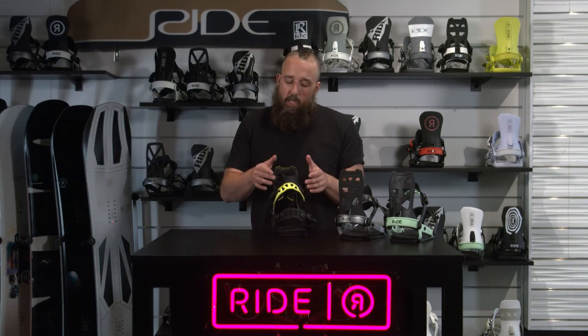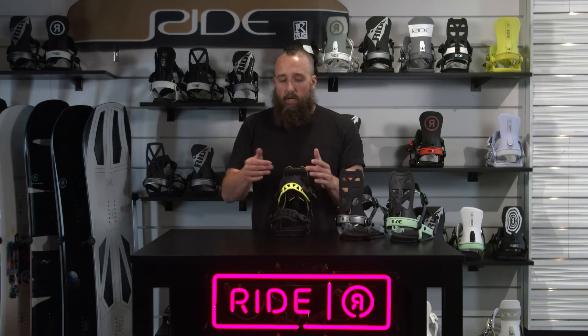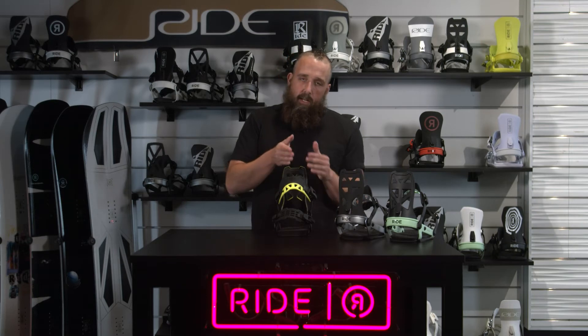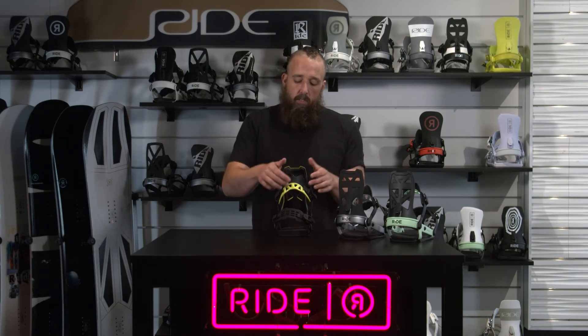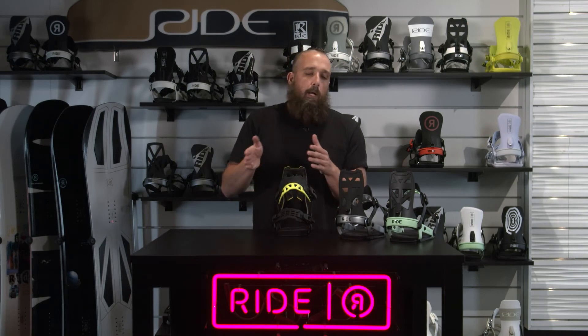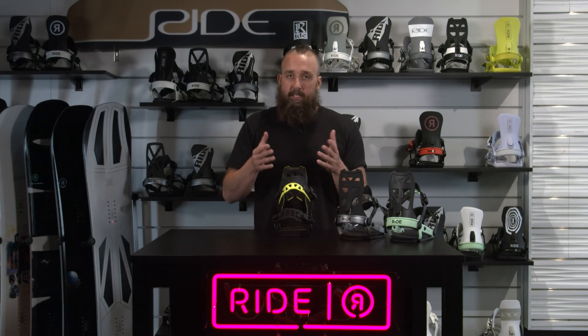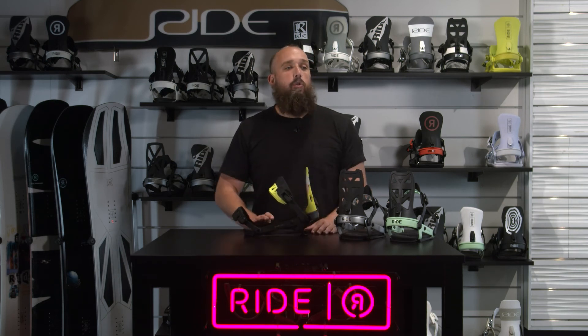This also has an adjustable two-piece dual-density ankle strap. You can take the left off and switch the left and right bindings, and they come in upside down. The colored part of the binding strap is going to be softer, so the black part is stiffer. The way it ships in the box, you're going to have the stiffer part on top, which makes it more responsive. If you flip them left to right, you'll get the softer part on top, giving you a little bit more lateral movement. So you've got some adjustability and options you can play with on these bindings. This is the 2021-22 A8.